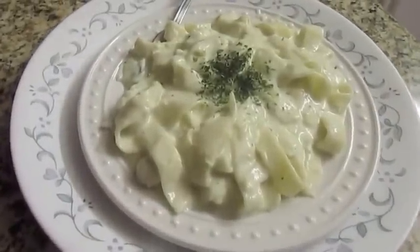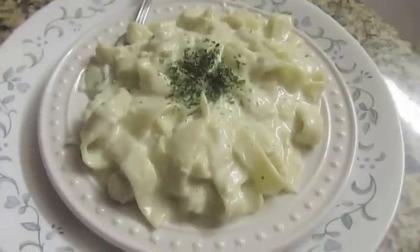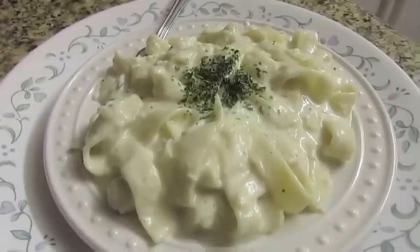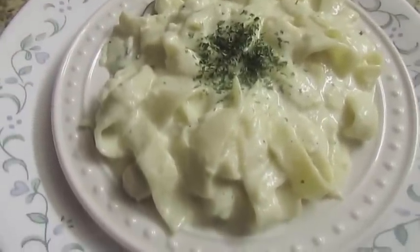Así es como ha quedado mi plato, delicioso. Le puse un poquito de parsley para decoración. Así es como ha quedado mi platillo. Ya regreso con ustedes para enseñarles cómo me como yo este riquísimo plato.